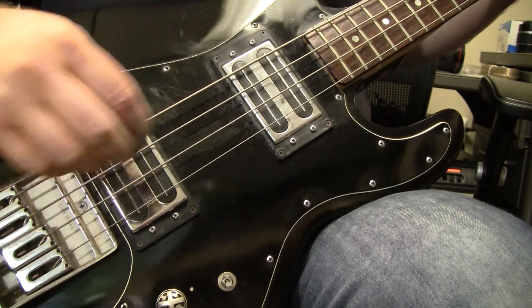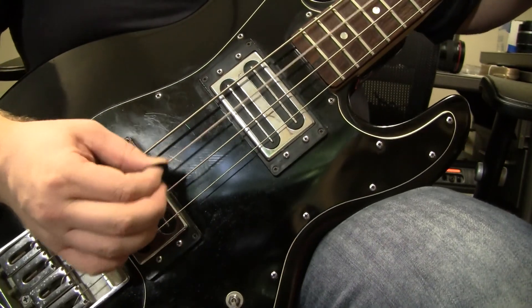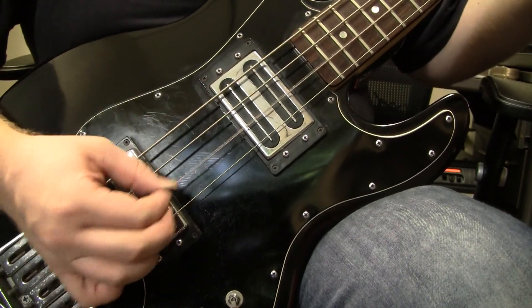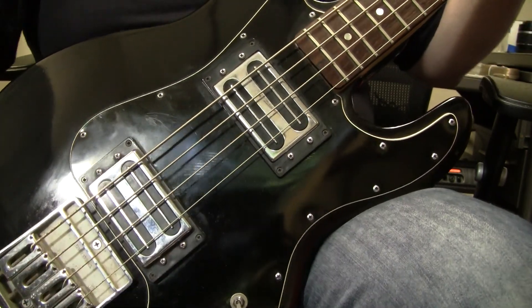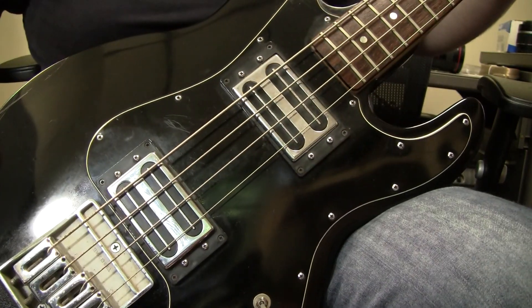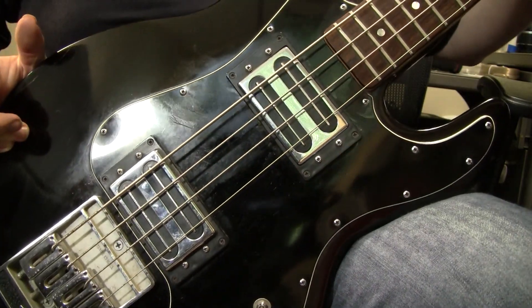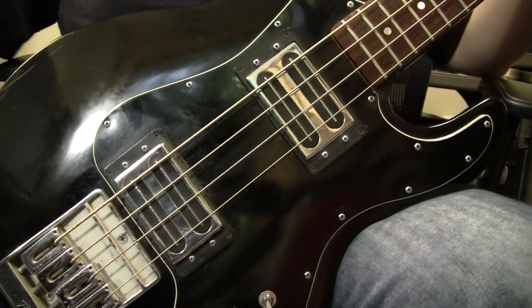It still plays good with a lot of nice sustain, even for a bolt-on. Anyway, this is a Peavey T-40 bass. It's currently out of production, so this is an opportunity. Seven Sharp Guitars, over and out.